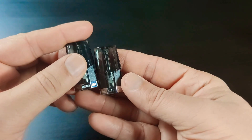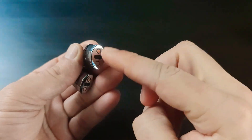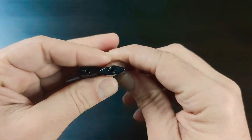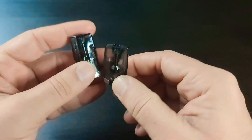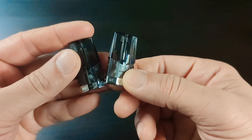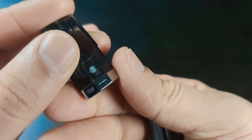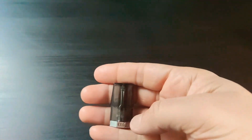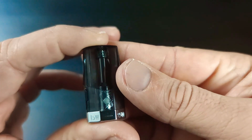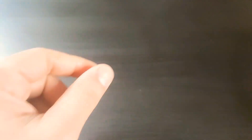As I said, there are two pods inside. Both are 0.8 ohm with 3ml liquid capacity. You cannot change the coils — you have to buy a full pod. Nice mouth-to-lung draw. One pod is used between 10 and 15 watts, and the other is also 0.8 ohm but used between 15 and 25 watts.